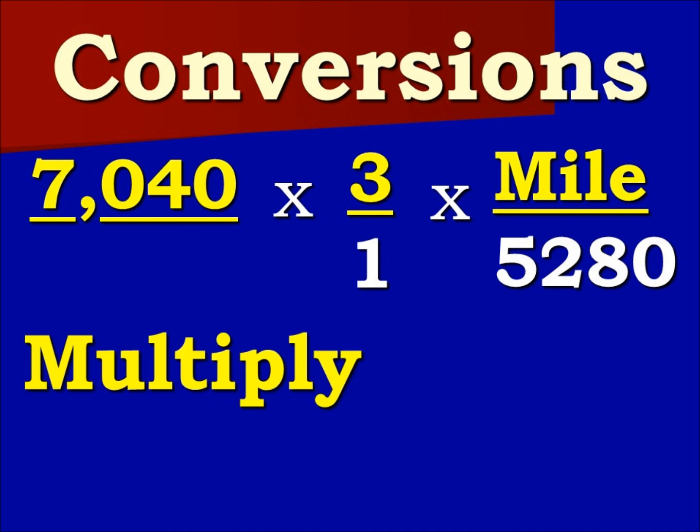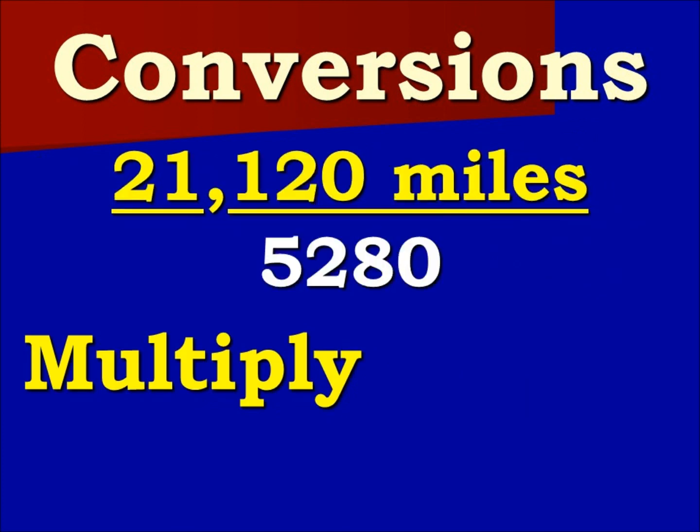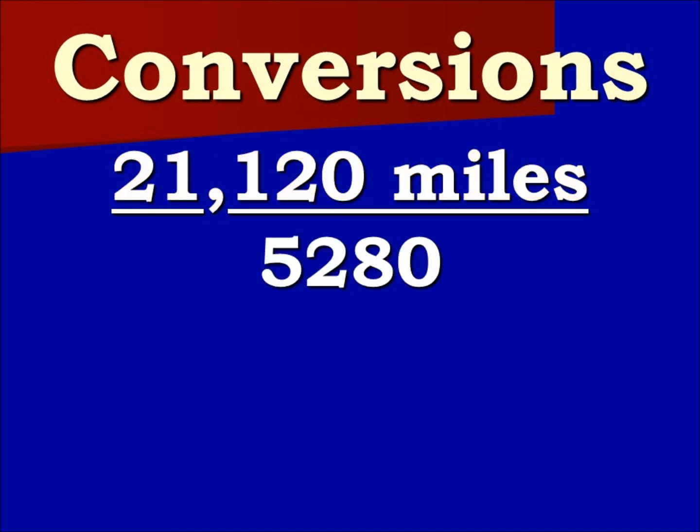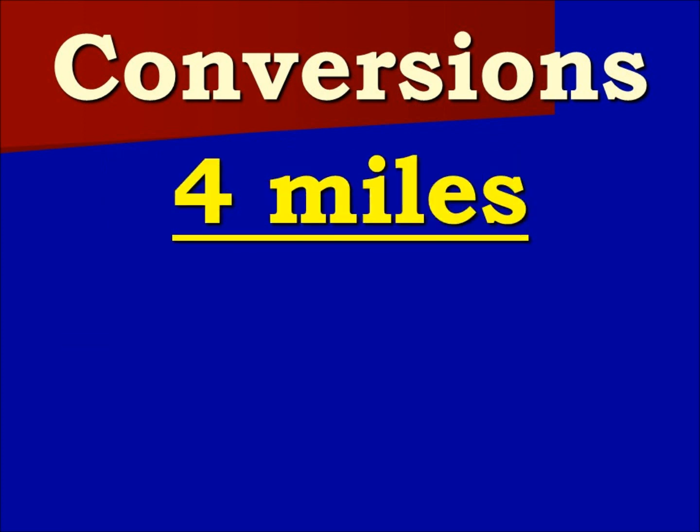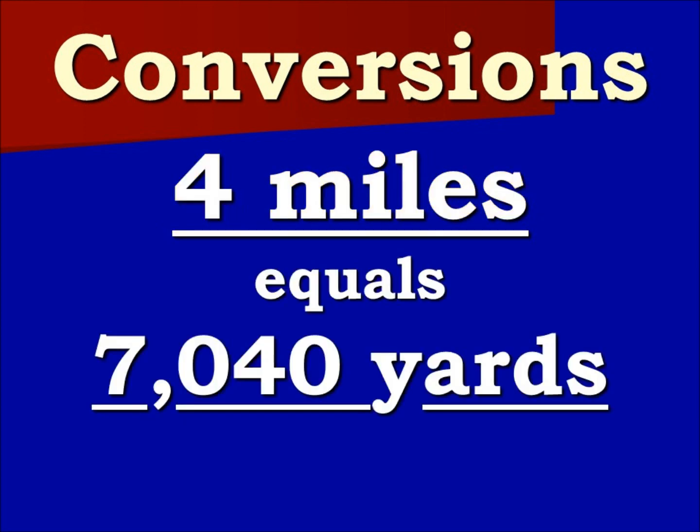Now we multiply, then we divide or simplify the fraction. Here is our solution: 4 miles equals 7,040 yards. Don't forget to click subscribe and hit the bell notification to be notified when we upload new videos. Take care and thanks.